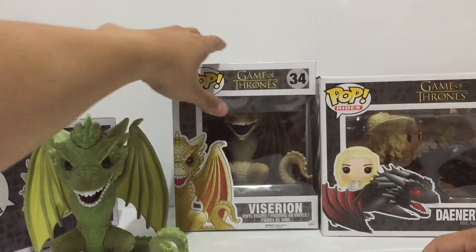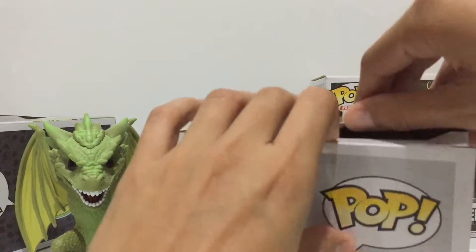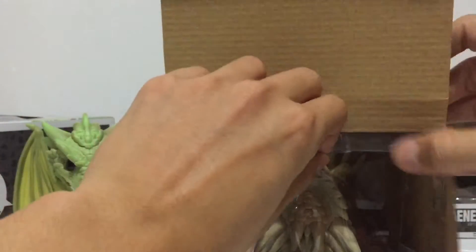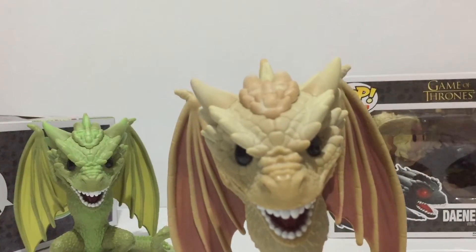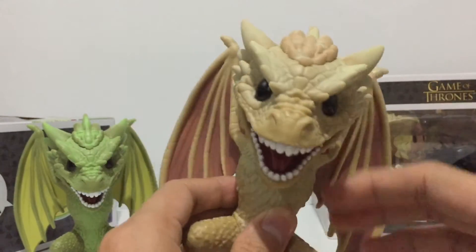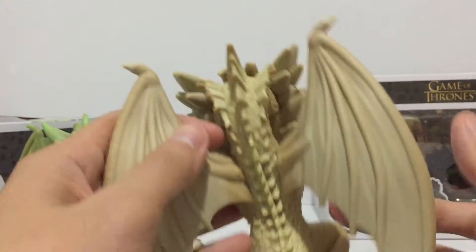Now let's move on to Viserion, which is essentially the same figure with a different paint job. I really like how the dragons were translated into Funko Pop figures — I think it looks really good. Here is Viserion: awesome sculpted detail throughout and very clean paint applications.